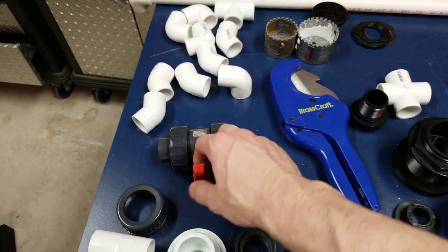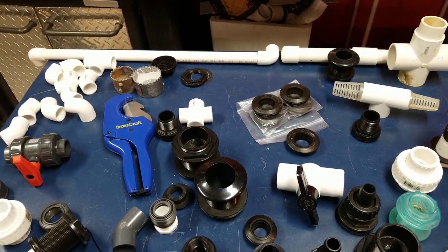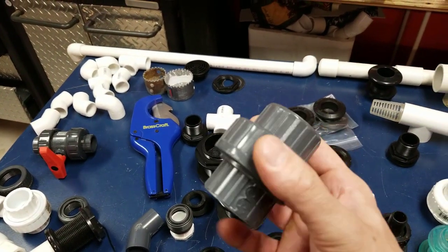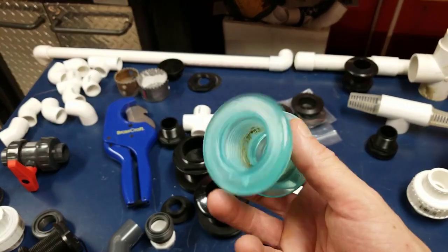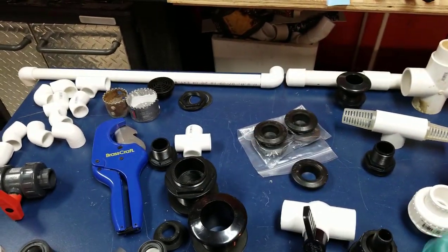It's got a nice handle and you can take it apart. So if you have a reactor for carbon or GFO, that really comes in handy. I recommend always mounting one of these right after your pump.